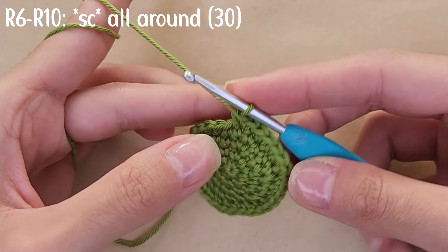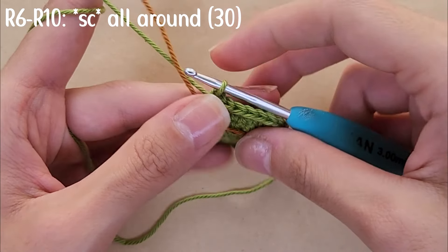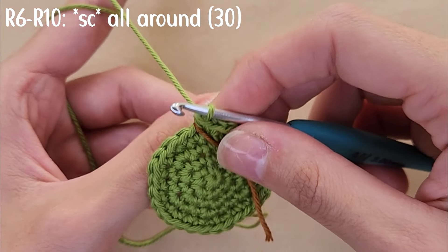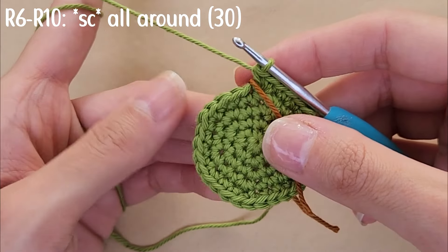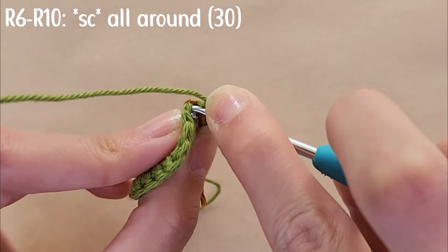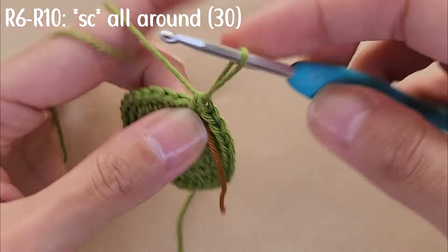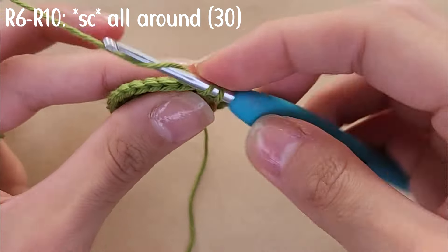From round six through round ten, just do single crochets all around with no increases — you should have 30 stitches in each round. I added a piece of brown yarn to mark my first stitch so I don't lose count. I'll see you at the end of round ten.